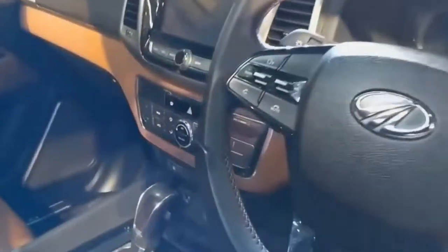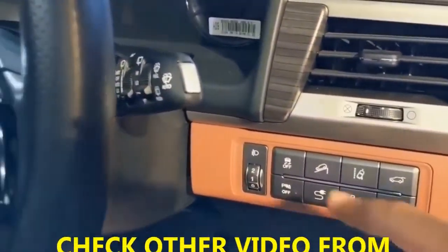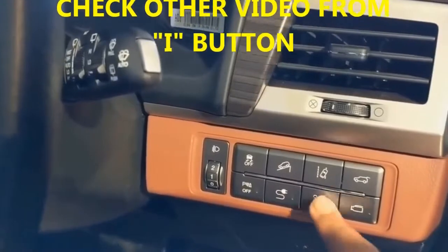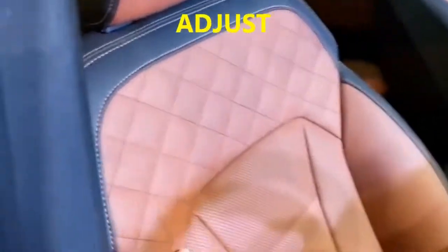Look at the hill hold control button — it is very good. Charging points and everything you need are available here. In my opinion this car is very good if you compare it with the Ford Endeavour and Toyota Fortuner. You can check those videos too.